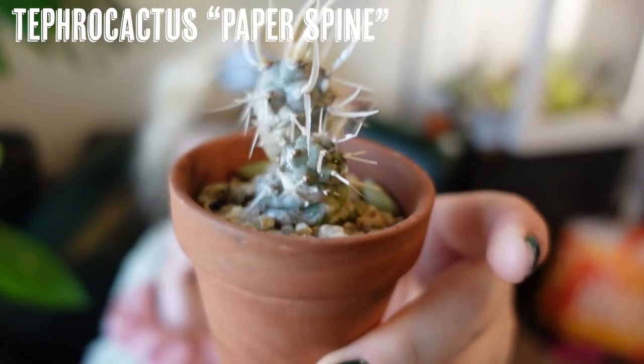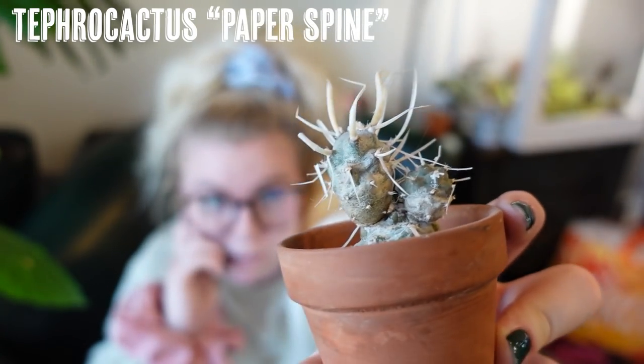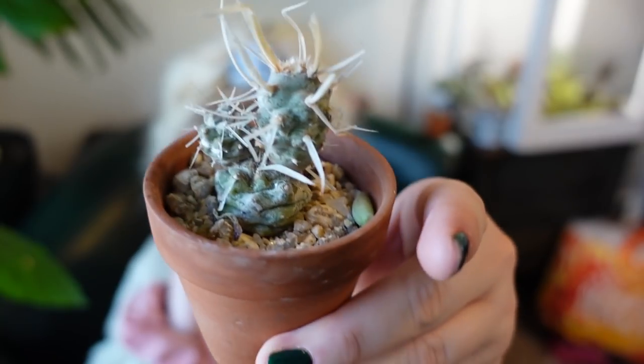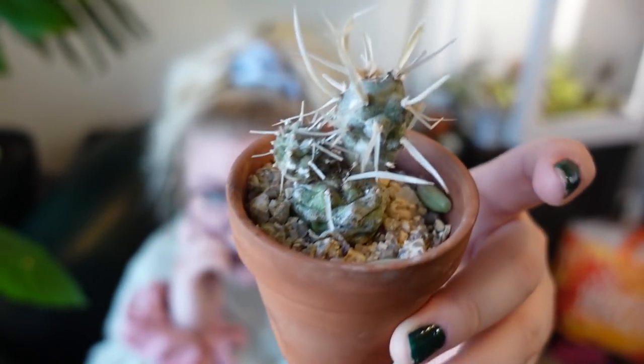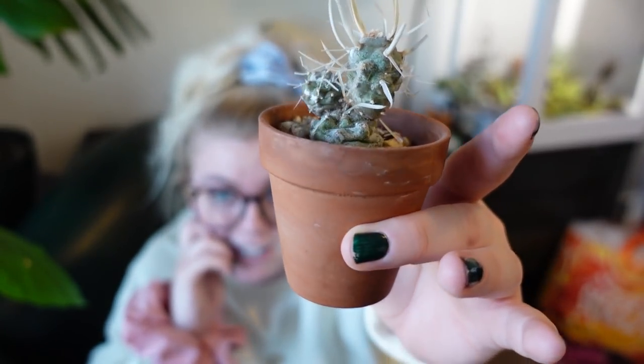Next we have another one of my favorites — this is Tephrocactus paper spine, and I also bought him at a succulent day. Very cute, potted up in this mini terracotta with little pebble stuff, and I just love him. He did actually have another top piece but Raven knocked him over the other day and he lost the top guy unfortunately. No promises on propagation because I've never propagated a cactus before.